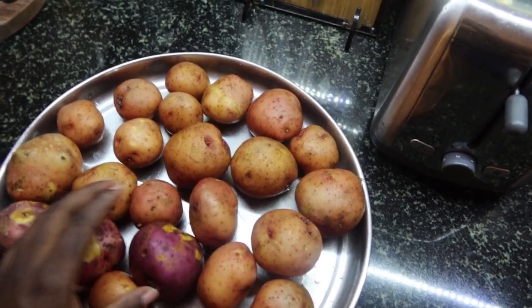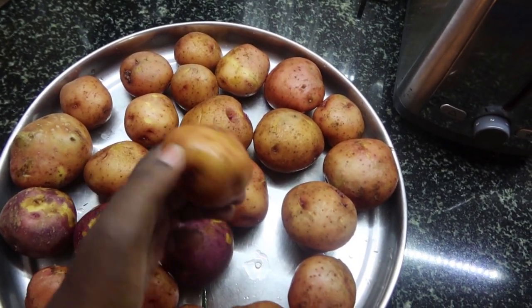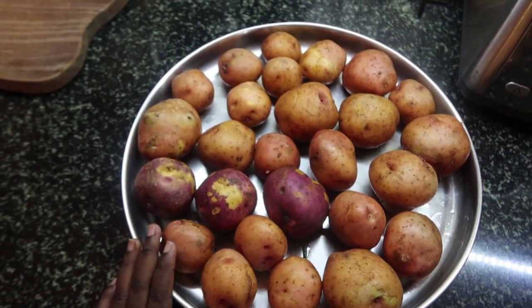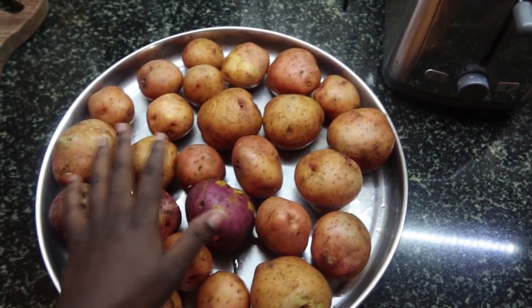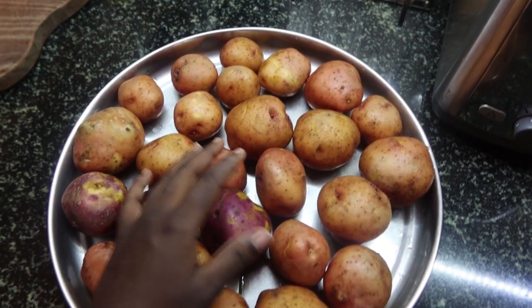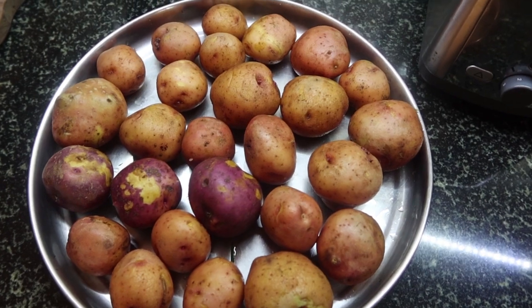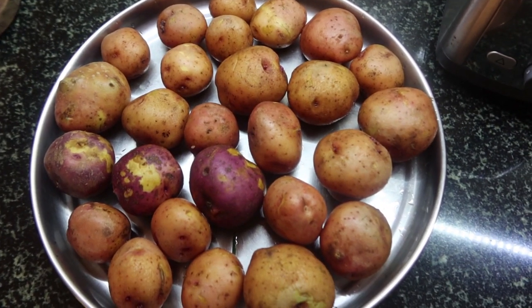Hi everyone, this is your girl back again with another cooking video. Today I have potato wedges — I want to show you how to make the best and easiest potato wedges. This is homemade.